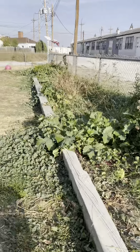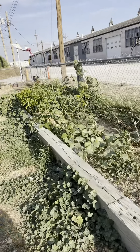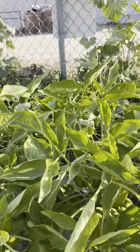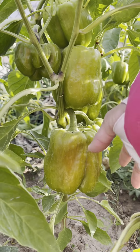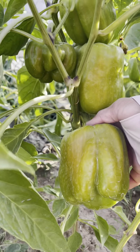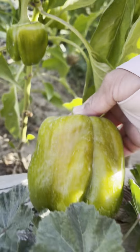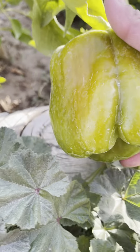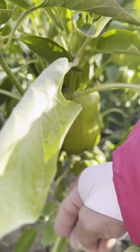Hi guys, right now I'm here at the garden and I'm gonna harvest some bell pepper. Look at this — this is a sour bell pepper here. See that? This is big enough and I'm gonna get it. See, when you harvest it you just do it like that. Oh my god, look at that! We're gonna put this in the basket just like that, and we're gonna harvest the rest over here.